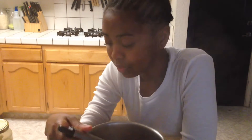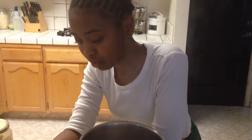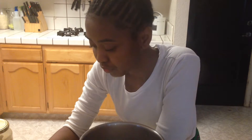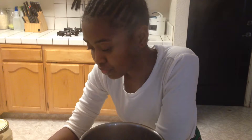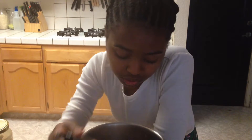When you add the cream of the kamut, you want to bring your temperature down. If you have a stove, turn the fire down to medium low. We have a hot plate here, so just press the minus button — I turned it to 180 degrees Fahrenheit.